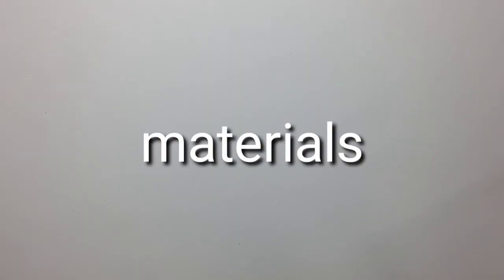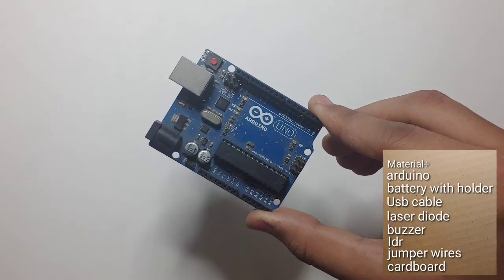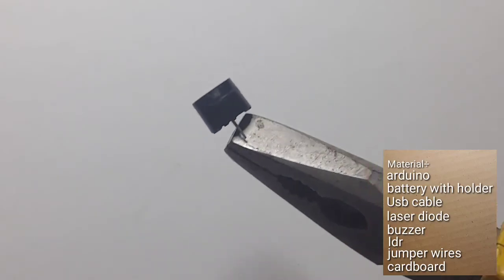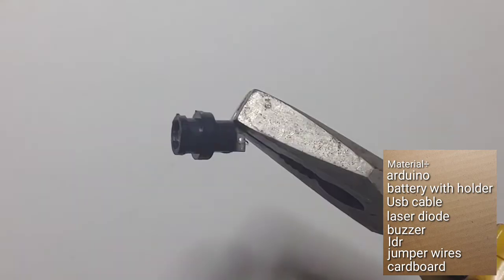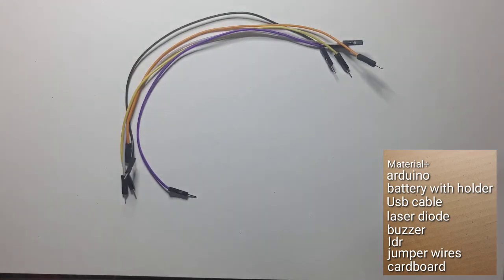First, let's look over the material we need: battery with holder, Arduino Uno, buzzer, USB laser diode, LDR, some jumper wires, and some cardboard. So now let's make a body for our project.